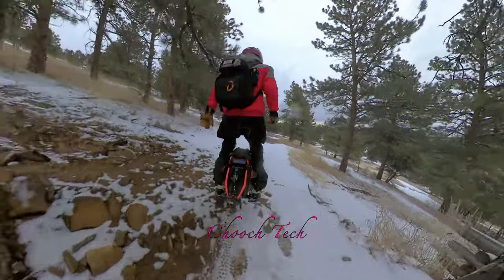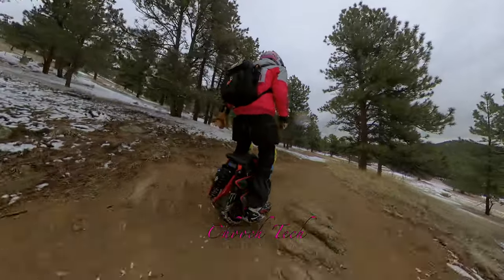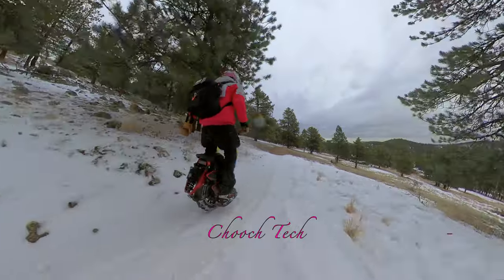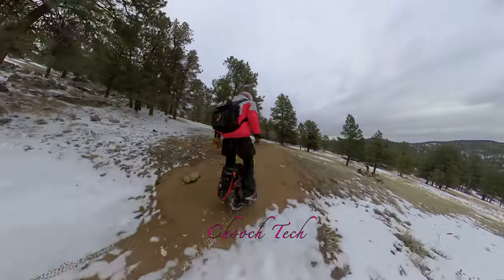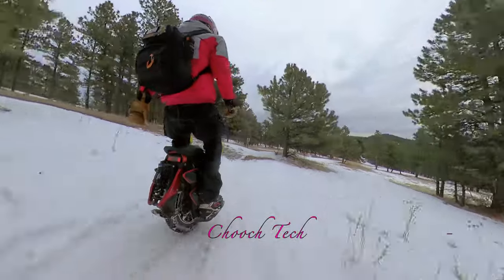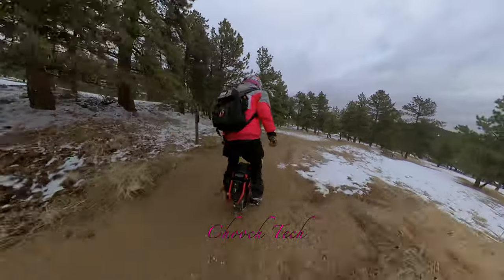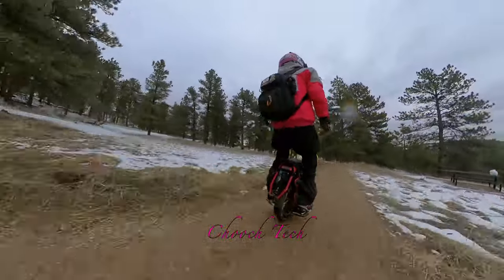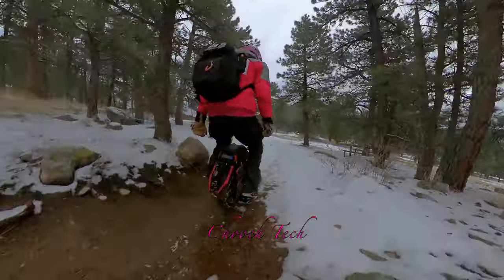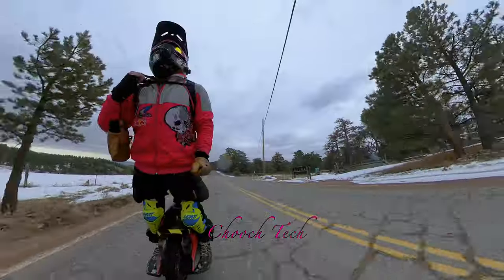I would not want to put a non-knobby tire on this. It has suspension and it's meant to be ridden off-road. I love being able to take it over snow and ice and mud and really get the full effect of what this thing is meant to do. It's pretty wild what it does — it is so much fun, a total blast riding over all this stuff, jumping down stuff, going in the snow. It handles so well.